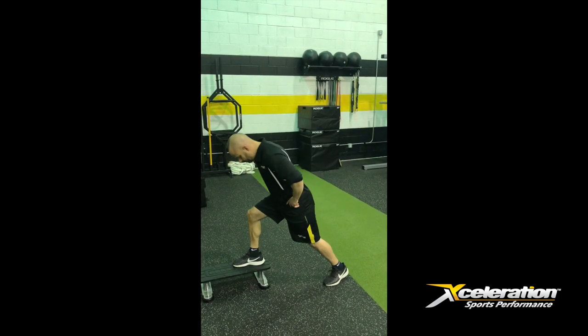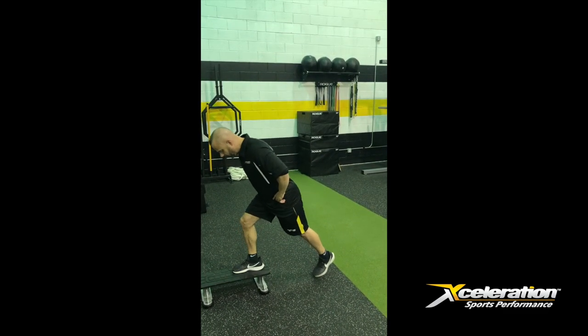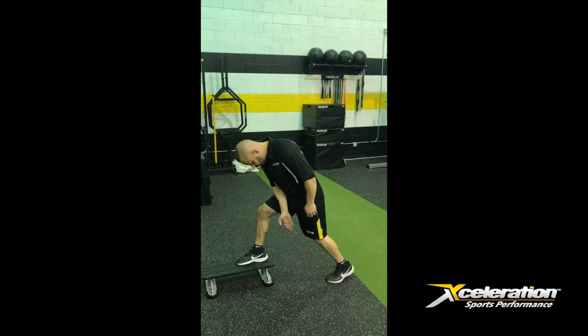Hands on the hips. Back foot is going to go back. Now one of the mistakes I see a lot of people make is they put their foot directly behind, and what happens is they lose their balance. You want to put your back foot back and out a bit for stability, so it separates — you're on a little bit of an angle here.